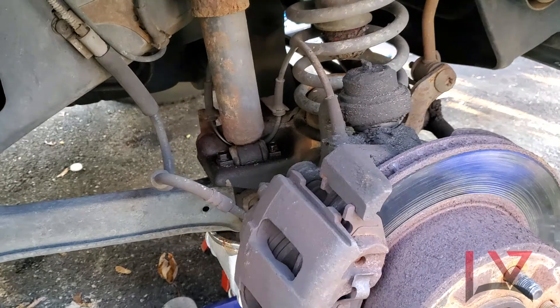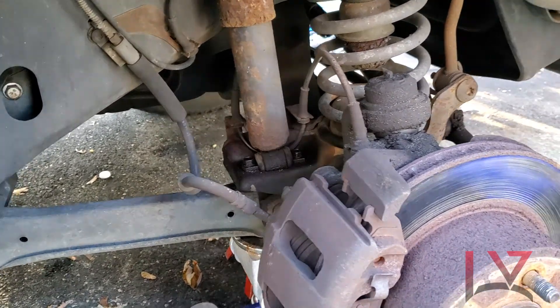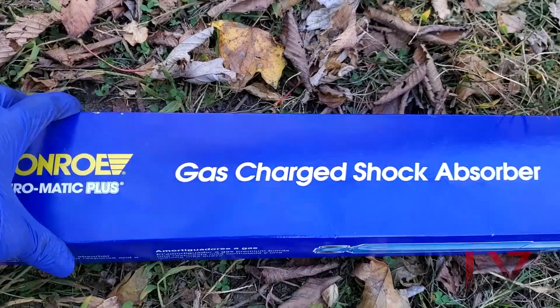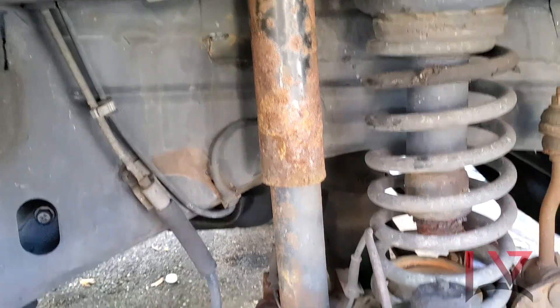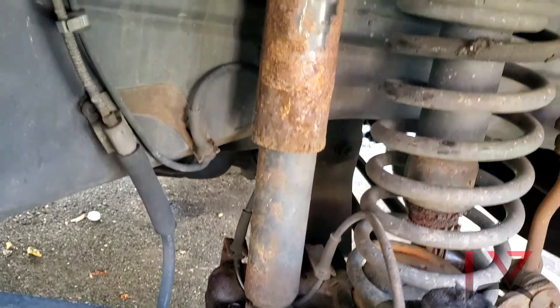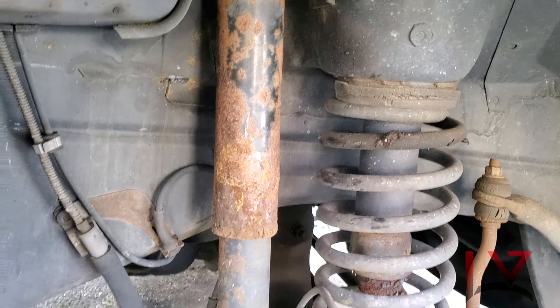Today we are installing shock absorbers on this 1995 Jeep Grand Cherokee. We're going to be installing the Monroe Matic Plus gas charged shock absorber. We're going to replace this one here — you can see this shock has been there for a very long time, it's really rusted and it's not even working well right now.